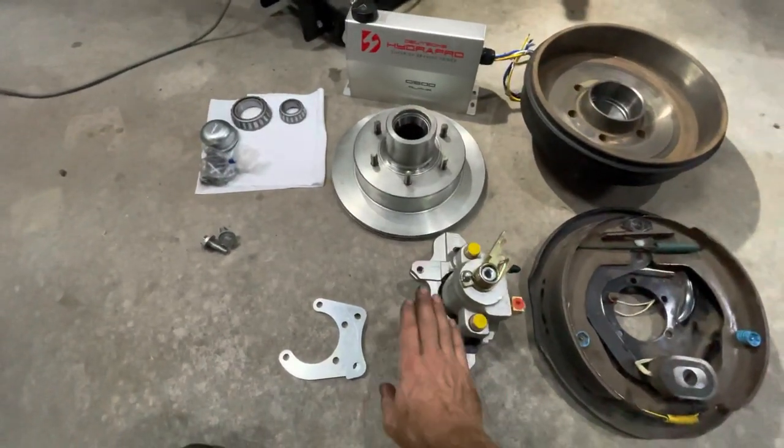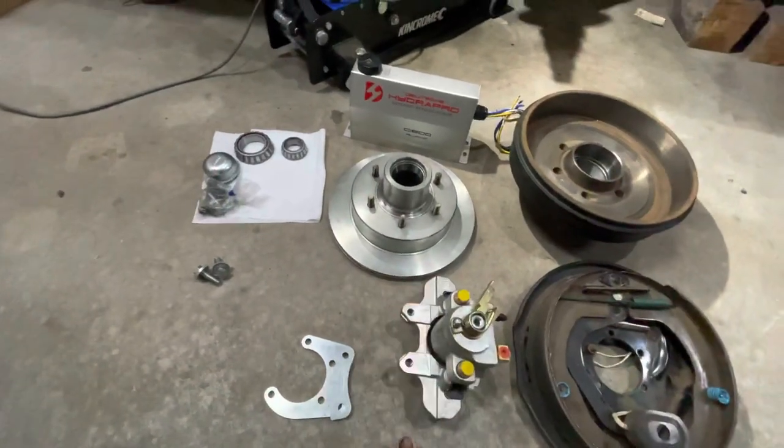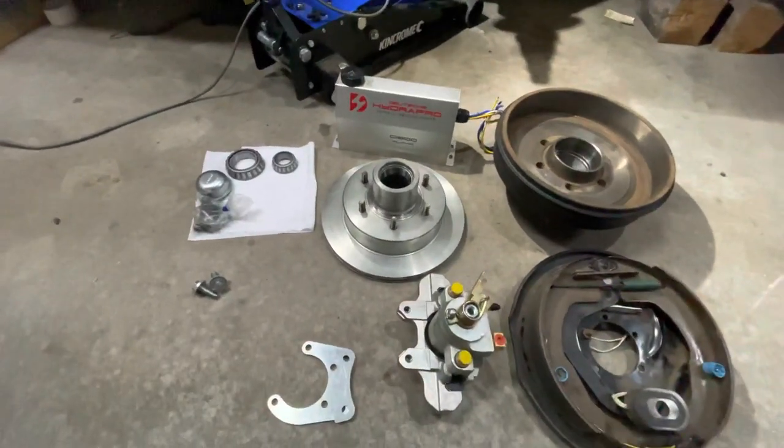Servicing is much simpler - instead of having to pull the whole assembly apart, it's just unbolt the caliper, change the pads, and put it back on.